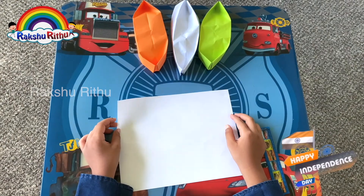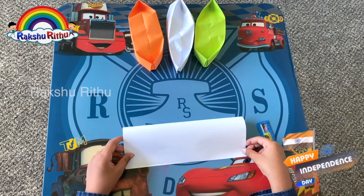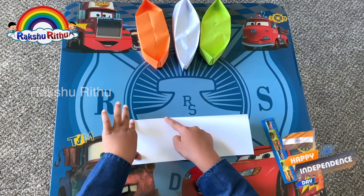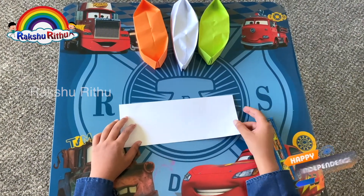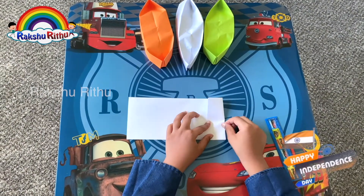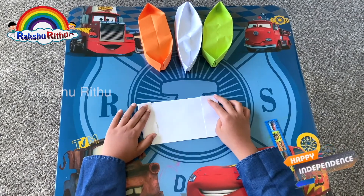Start with the back side up and hold it horizontally, then fold it in half. Now get the thick sides and fold them in. It should look like this at the end. Do the same for the other side.